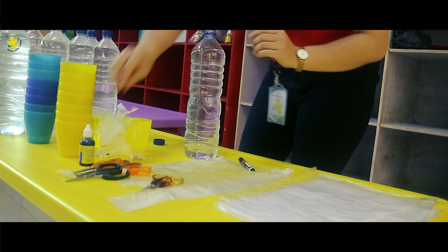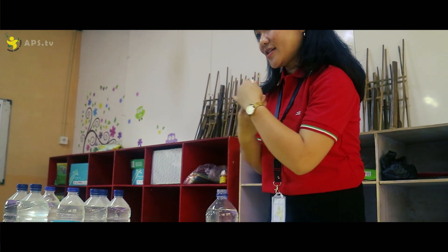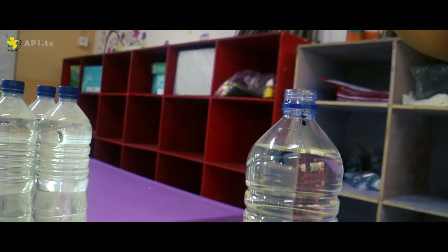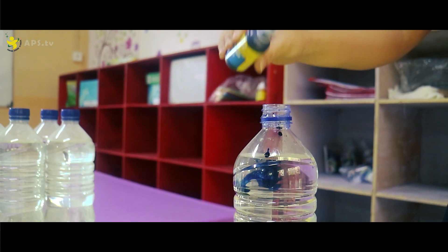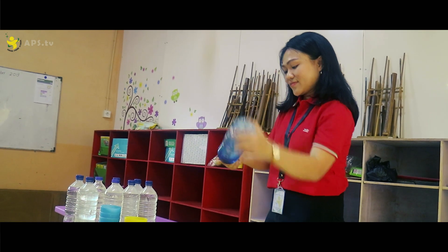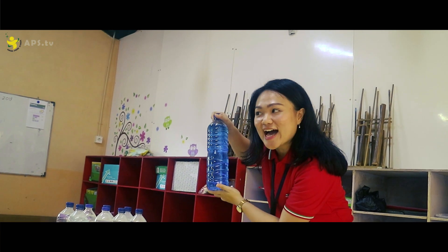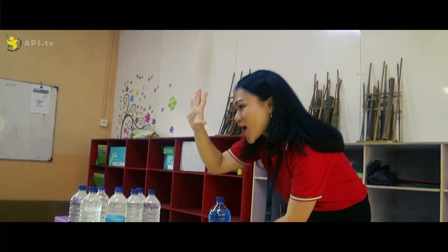we have to pour some food color into the water. One, two, three, four, five. Okay, this first, and I think it's enough. Only five cups.